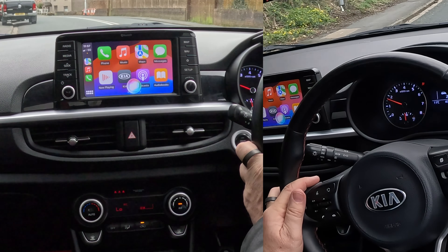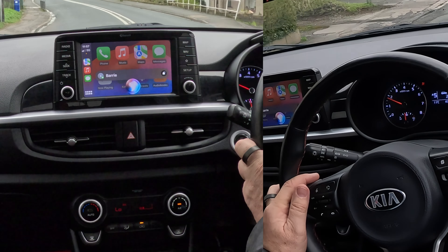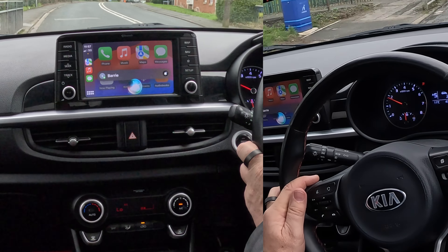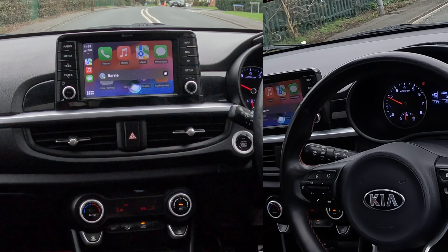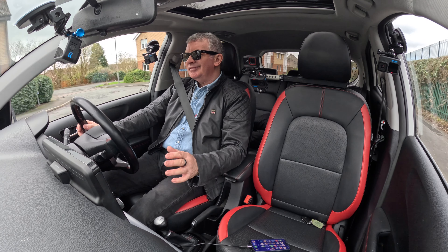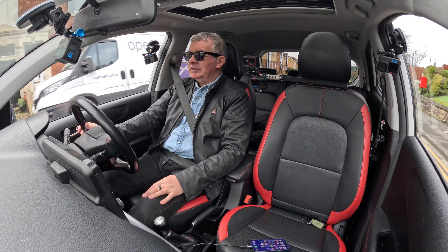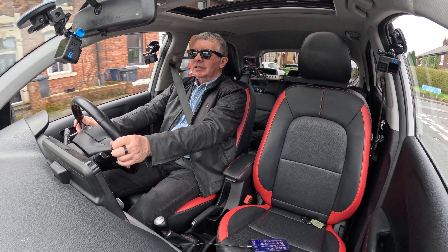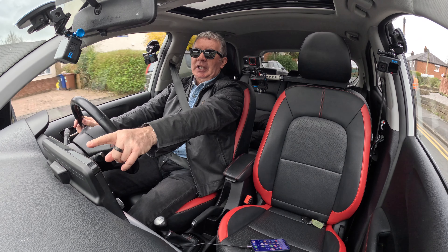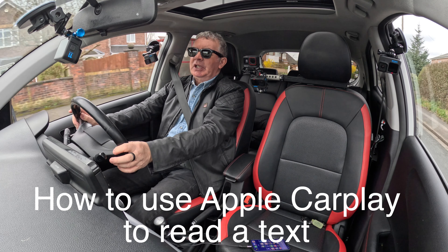You'll see 'Allow CarPlay while locked' — if you can't do anything when your phone is locked, that's the setting you need to enable. So allow CarPlay while locked. Now if I unplug that and plug it back in, there you go — Apple CarPlay. I can switch to Apple CarPlay just by doing that.